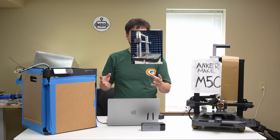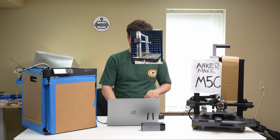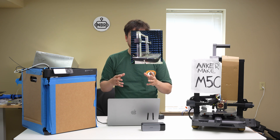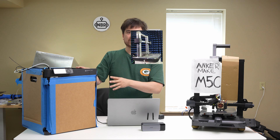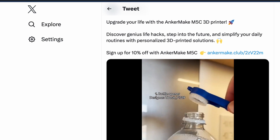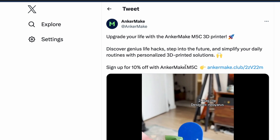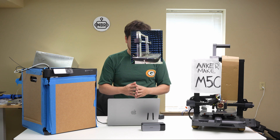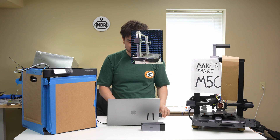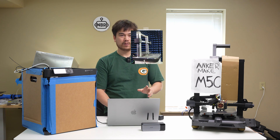What I think Anker Make is going to do is make a cheaper version of the M5 — the so-called M5C, which we've seen some announcements about. I'm guessing the C stands for a cheap edition, so it'll be less expensive than the original M5, just undercutting the Bambu Lab machines on cost. They've demonstrated some prints with the M5C and there's a link to save 10% off, so if you're interested in a lower-cost bed slinger with high Anker build quality, check that out.